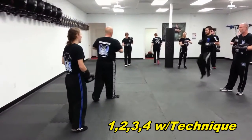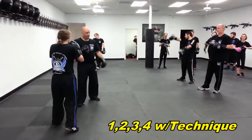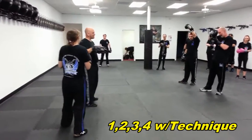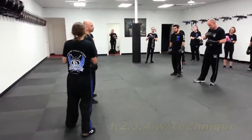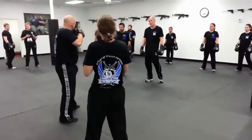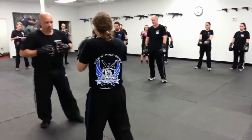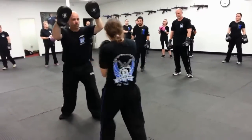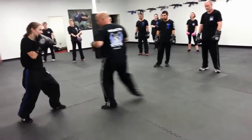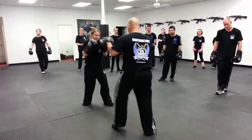Everything we did today was for a reason. We go back to the one, two, three, four drill, except now in between every now and then, between combos, kick them in the groin. As the kicker, kick properly with your hands up — and you'll find out why. So she's going to do the one, two, three, four at the end of the kick. So I kick her, then she responds with the combo.